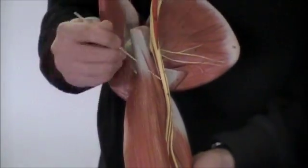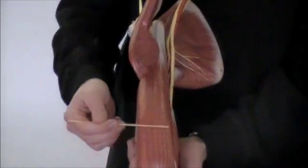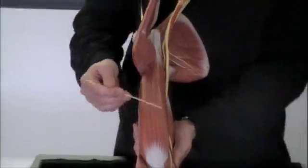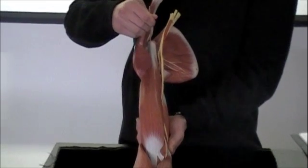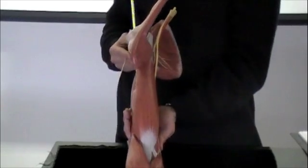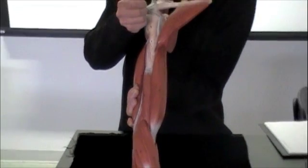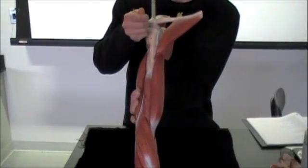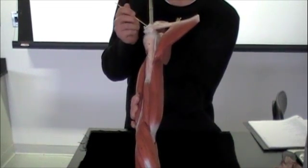So we started with the coracobrachialis. The next muscle we have is the biceps brachii — that's this whole muscle right here. It's two different heads: you have the short head, which originates here at the coracoid process, and then you have the long head. I'm going to flip this around because it's important to see. This right here is a continuation of that long head of the biceps brachii, and it's going to insert at the superior lip of that glenoid cavity.